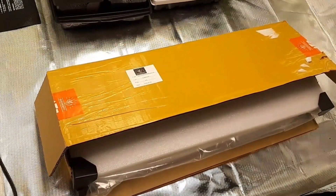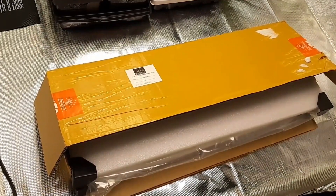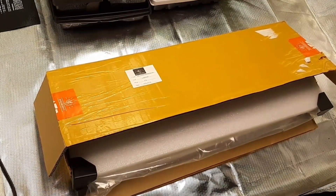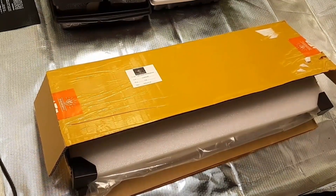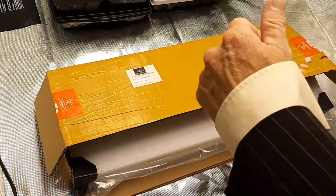Ladies and gentlemen, unboxing mail call video — this comes from Quantum Supply Company. They sent us an LED light. It's very beautiful. Let's take a look at what we've got going on. I'll show you how it came in the packaging, and then after that we'll hang up the light and take a look at what's really going on.